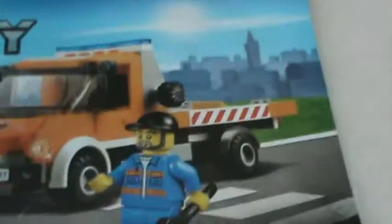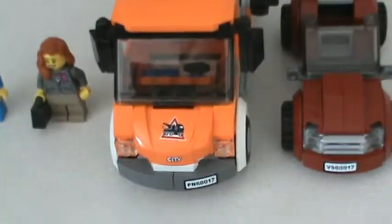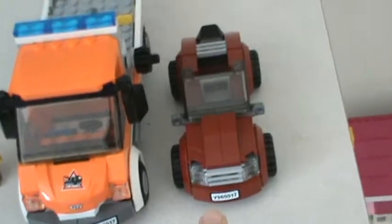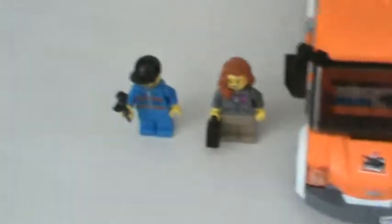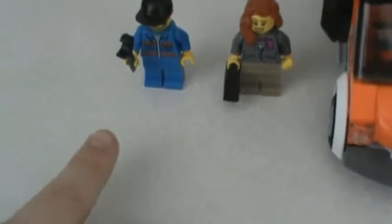It comes with two cars — the flatbed truck and the businesswoman's car — and two minifigs: the businesswoman and the mechanic.